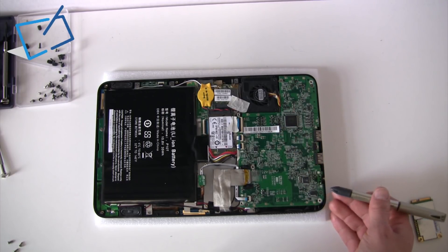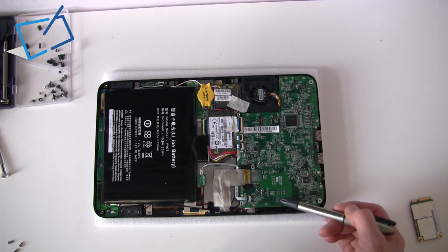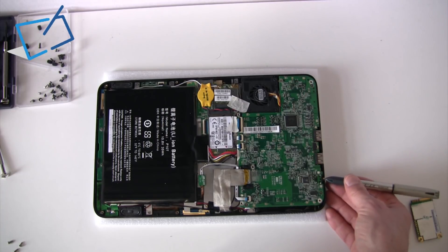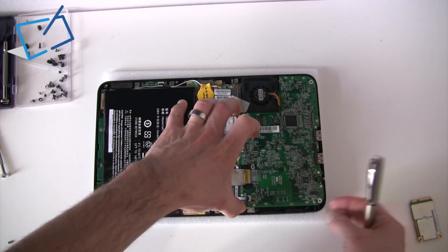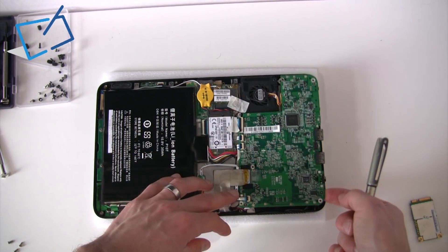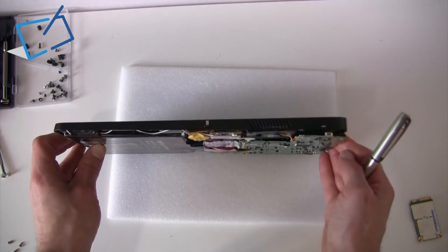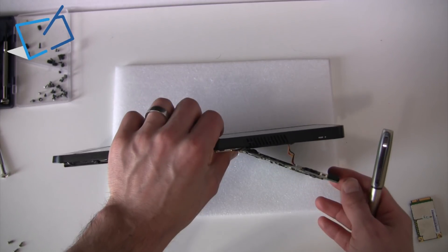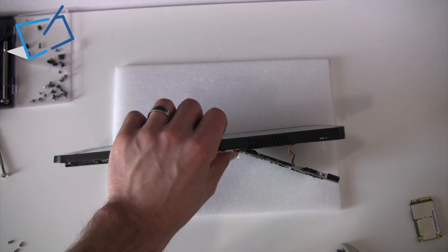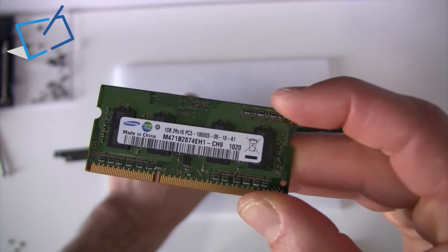To lift this motherboard out — if we needed to replace the whole motherboard we'd disconnect all the connectors, but since we just need to change the RAM we want to make as little change as possible. The USB sockets are not covered by plastic but the headphone socket is, so we pull this back ever so slightly to lift it up — less than 45 degrees to play with. The 1 gig RAM module that was in here has already been removed. They don't put branded maker RAM in here, but the chips themselves are Samsung chips.